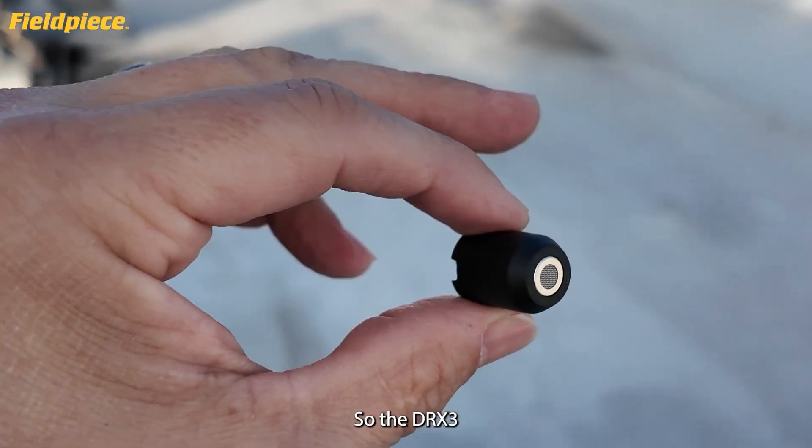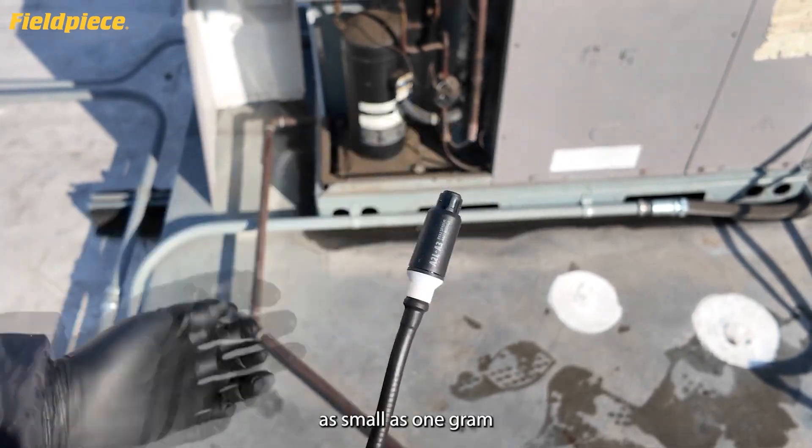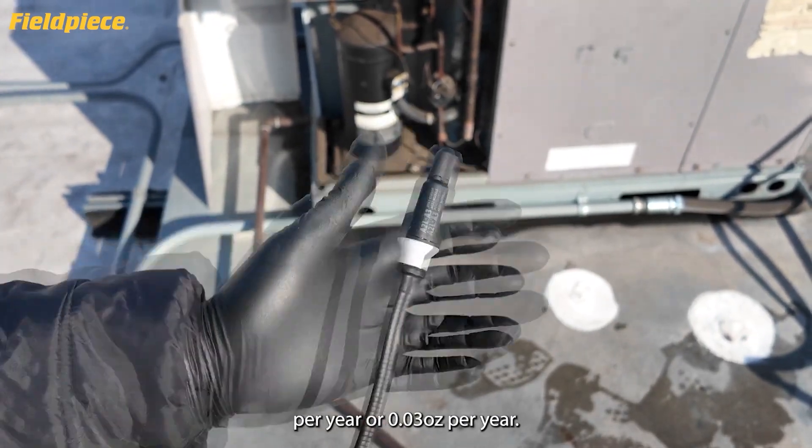The DRX3 has a highly sensitive field-replaceable sensor capable of finding leaks as small as 1 gram per year, or 0.03 ounces per year.